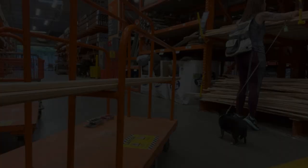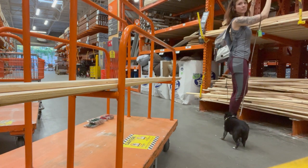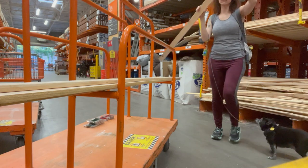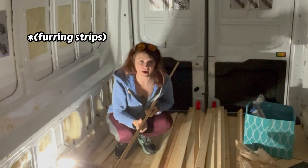I went to the hardware store and spent way too long deciding what type of wood to get for the wall framing. I ended up going with the exact same wood that's up at the top.